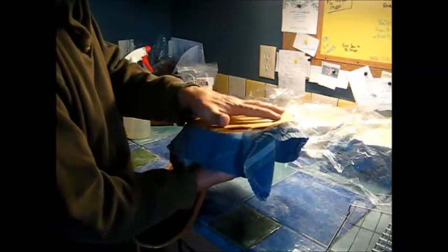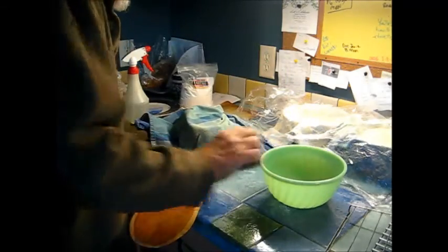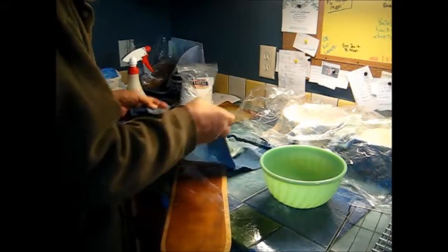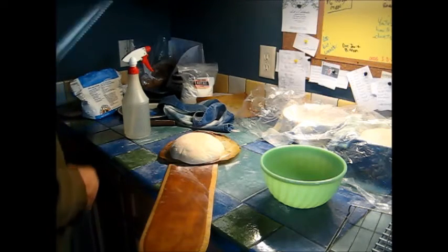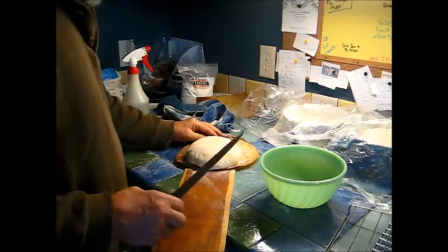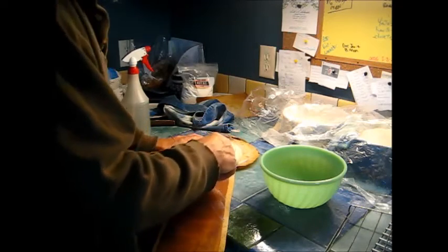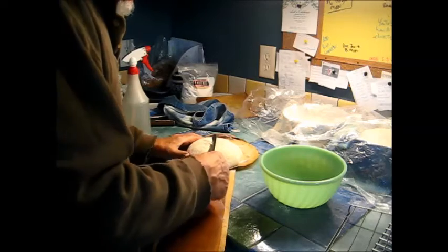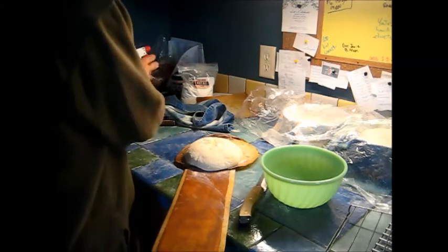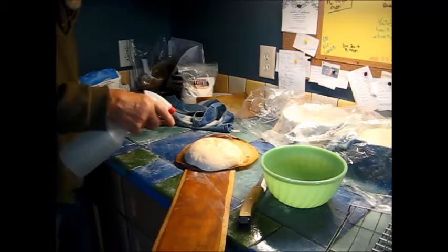I use parchment paper instead of flouring the board — sometimes if you use cornmeal or flour, I just don't like it, it doesn't work so good. I used to try to use a razor blade but I spent a lot of money on those and couldn't do it, so I just use a bread knife now to make the slit. Try to do it on an angle. Instead of putting water in the oven, I'm going to just spray the loaf with this water bottle.